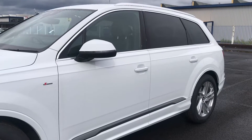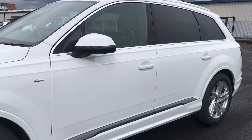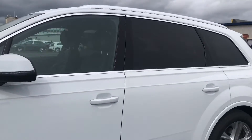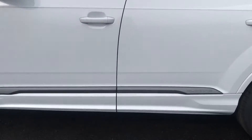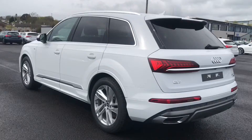Alongside the vehicle we have the door mirrors which are heated and electrically adjustable. With a flick of the button they will fold in, with auto dimming and memory function. We also have the Quattro badging along the bottom of the vehicle and the aluminium roof rails with the door trims.